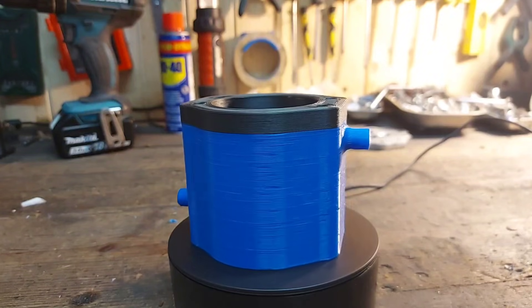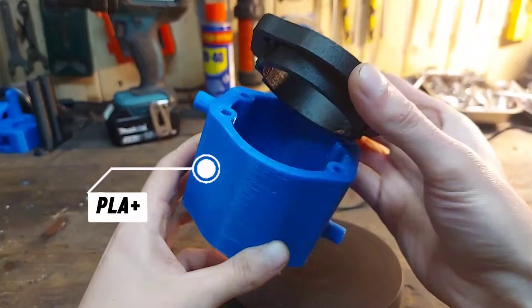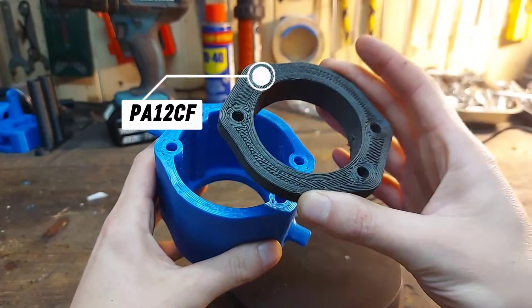This is what it looks like after printing. As you can tell, the body is made out of two parts. The bottom part was printed out of blue PLA+ and the top part that goes in direct contact with the hot head is printed out of carbon fiber reinforced nylon.